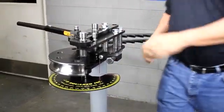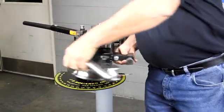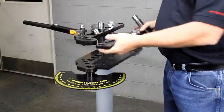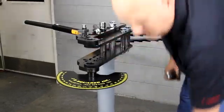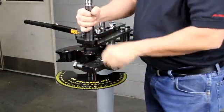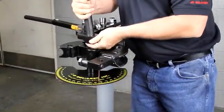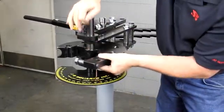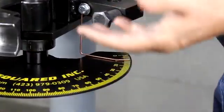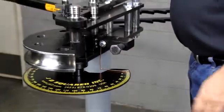First thing we need to do is put a die in it. There's a die already in this machine, so let's take it out and show you just how simple it really is. The drive link did not fall out, so you don't have to worry about that. Just put the drive link back in, insert the die. You notice there's a little brass-coated rod right there — that's the pointer for the degree ring. Very simple. It's really nothing more than a TIG welding rod, so if you destroy your pointer in operation, 15 cents later you got a new one.